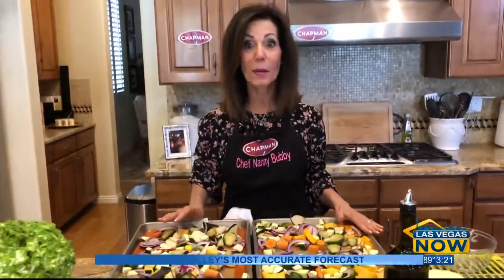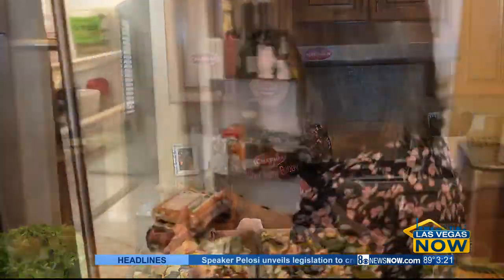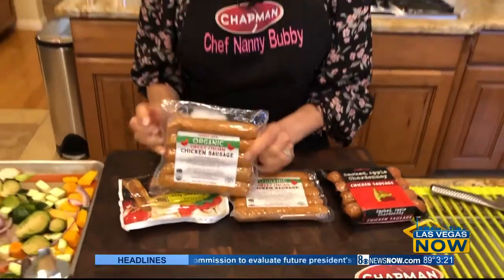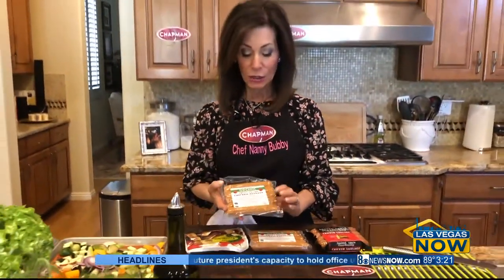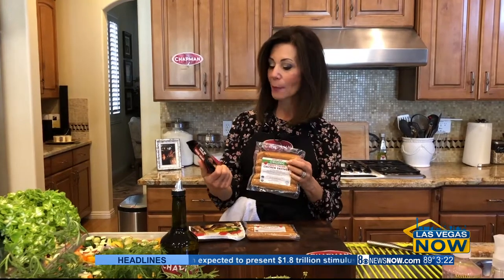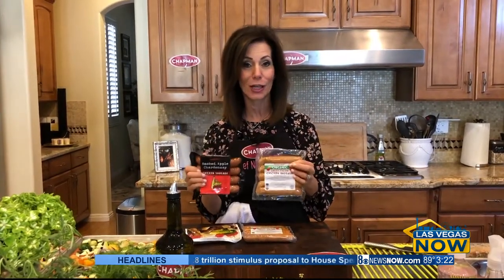Now it's time to add the meat. I'm using sweet Italian chicken sausage and also this other one, which looked too good to pass up — smoked apple chardonnay chicken sausage. But for those of you who are vegan, I want to give you a nice alternative. This is from Trader Joe's and it's a soy product. It's completely meatless — it's kosher too, in case that interests you. You can take this and slice it up in the same manner that we're going to do these.